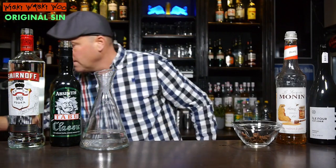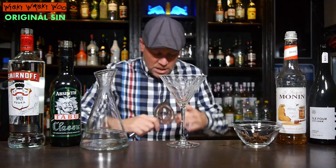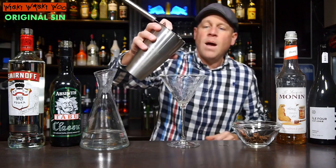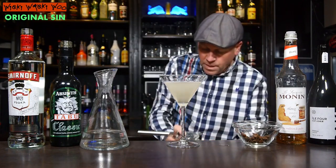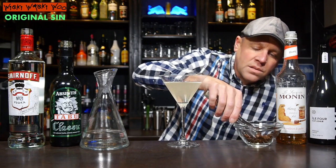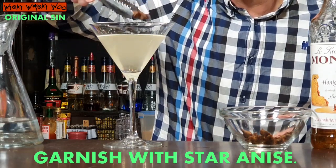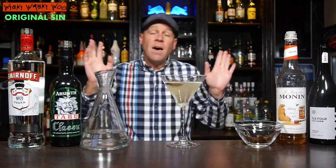I need a cocktail shaker and I fill my cocktail shaker with some ice. And into my cocktail shaker I put 60 milliliters of vodka. And also I need some sake — 22.5 milliliters of sake, a spirit from Japan. And for the sweetness I need some honey syrup, 5 milliliters of honey syrup. And after that we can shake the Original SIT cocktail.